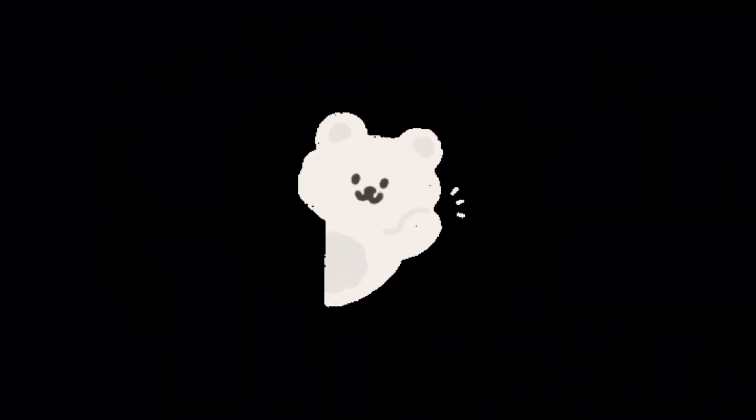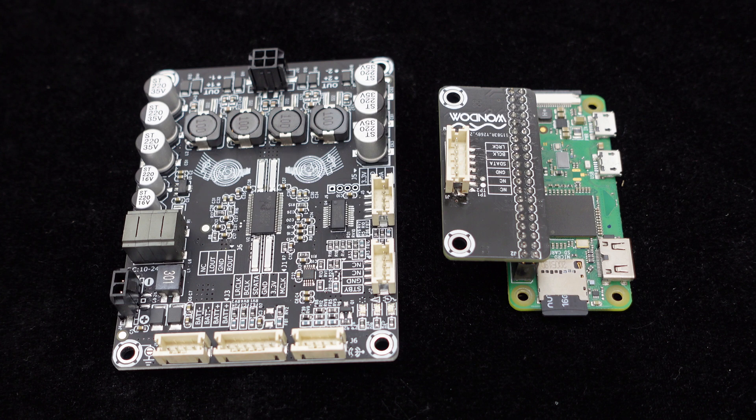Greetings, everyone. Today's video, we will demonstrate how to connect the Dipo 2i2s Pure digital audio amplifier board to a Raspberry Pi to achieve audio playback.